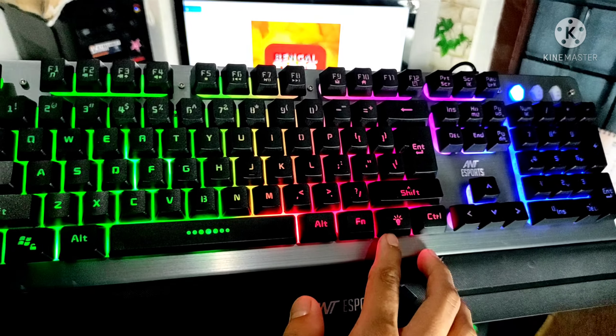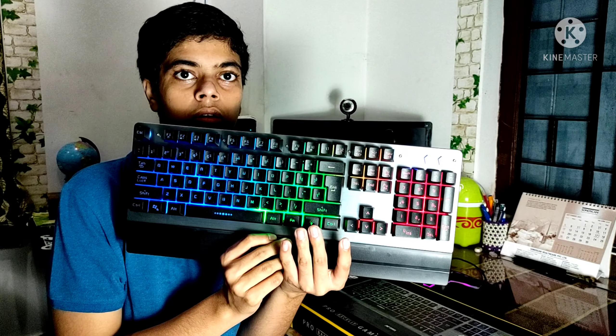We have an extra switch here. We click it to change the RGB color.